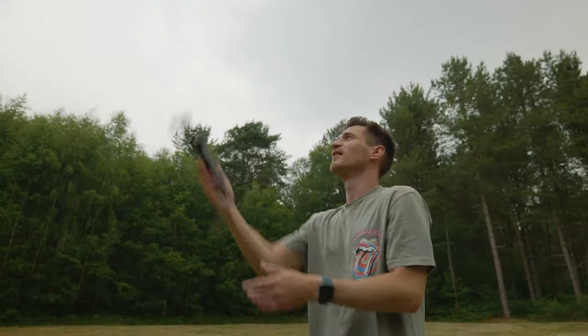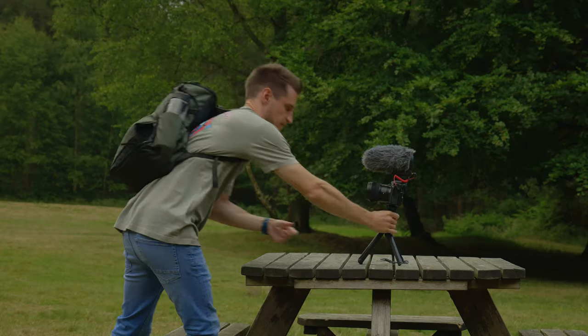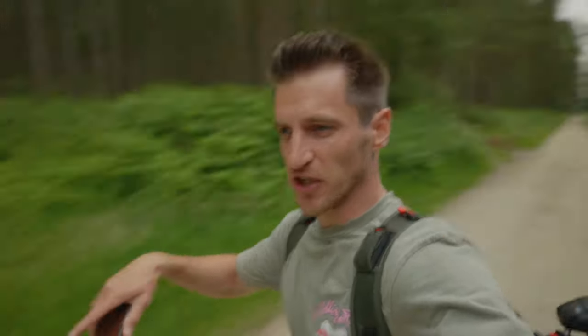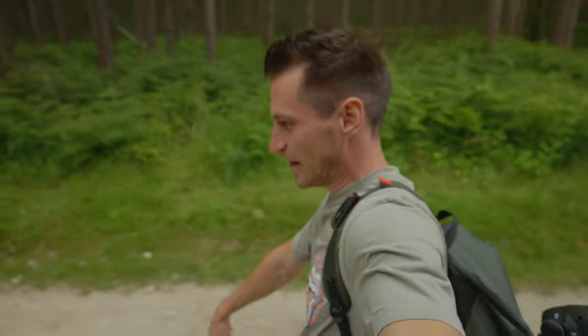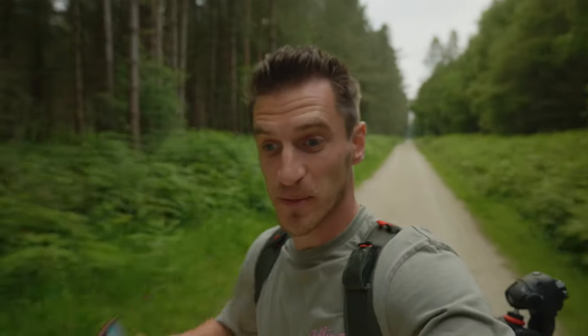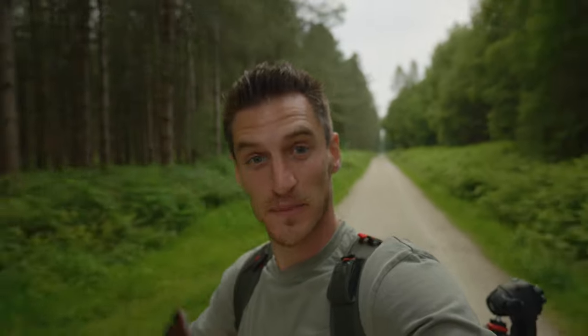The perfect vlogging tripod has to hit certain criteria. It's got to be lightweight, compact, fast and easy to set up, versatile — being able to be used in different terrain, for example flat surfaces and uneven surfaces like this ground here. And above all, help you be a better videographer and make better videos.